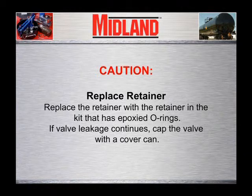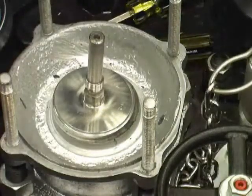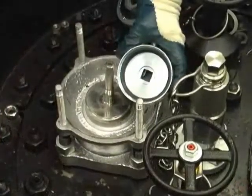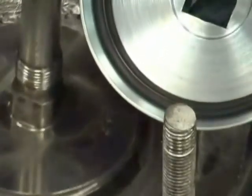If valve leakage continues, cap the valve with the cover can. WARNING: O-ring replacement should only be done by trained personnel with proper replacement O-rings. Remove the retainer and look carefully for nicks, rust, scale, solidified product, and other foreign material on the valve seat. The O-ring makes its seal on the top of the crown of the valve seat and on a small area on the outboard side past the top of the seat.